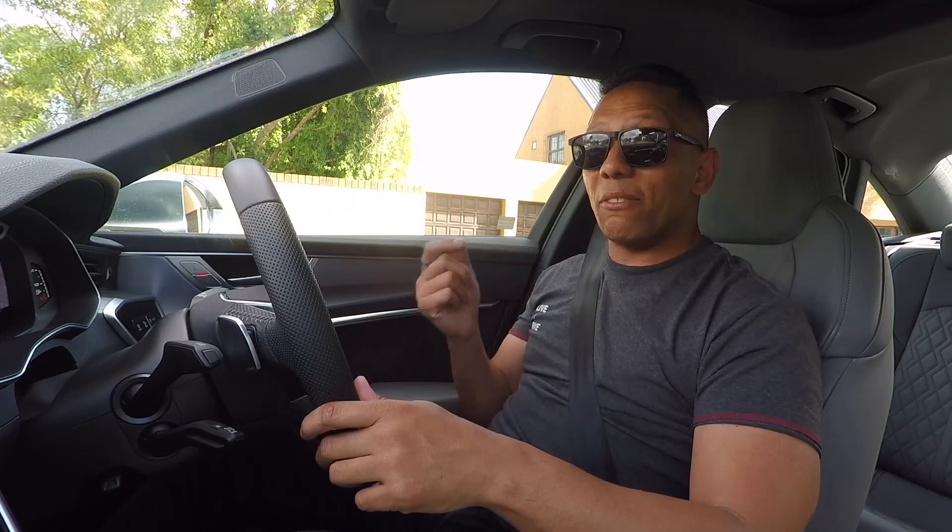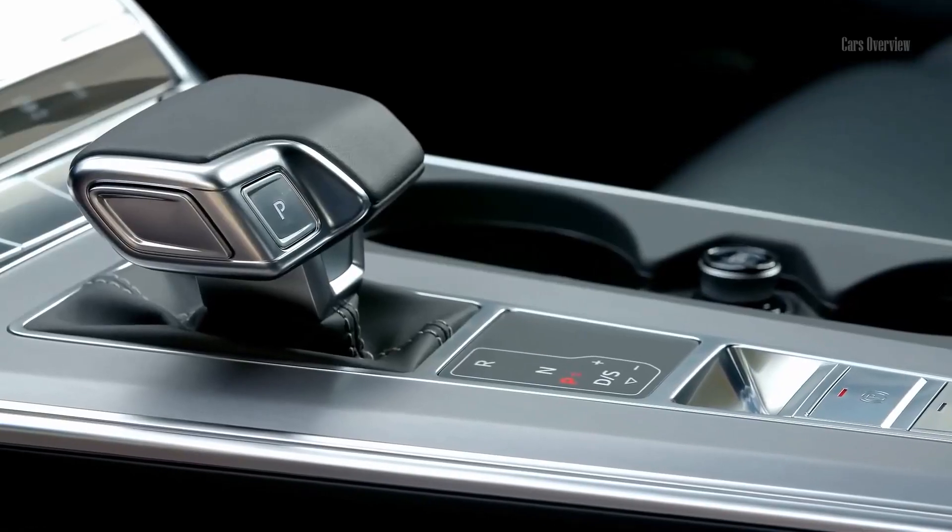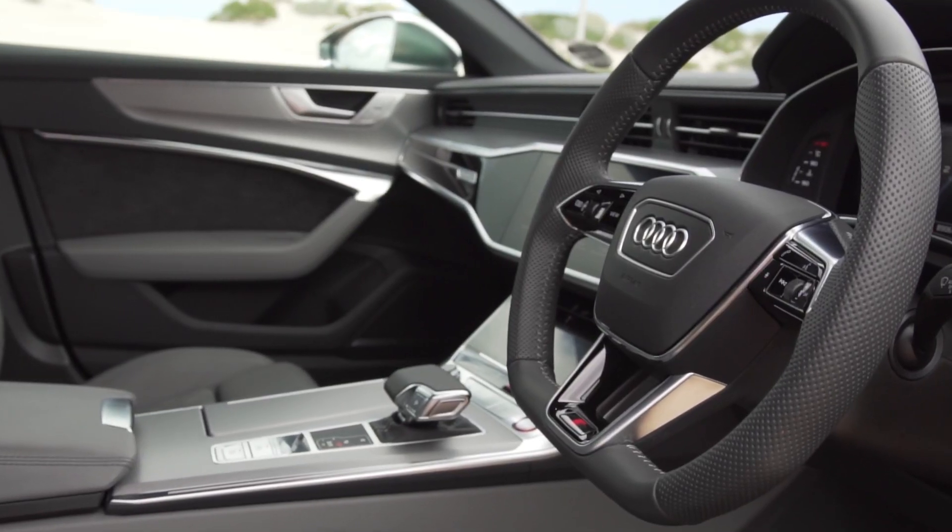Now although this virtual cockpit display is not new, the resolution on it very much is. Inside the Audi is almost faultless, and dare I say, when it comes to fit and finish it might be better than its competitors.